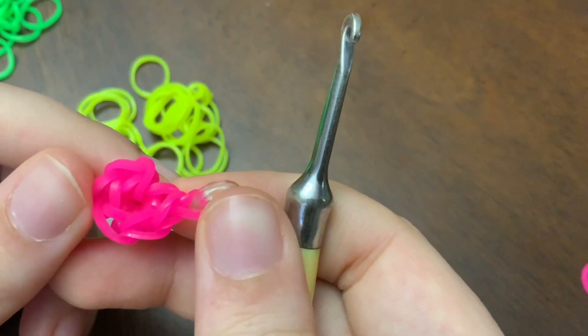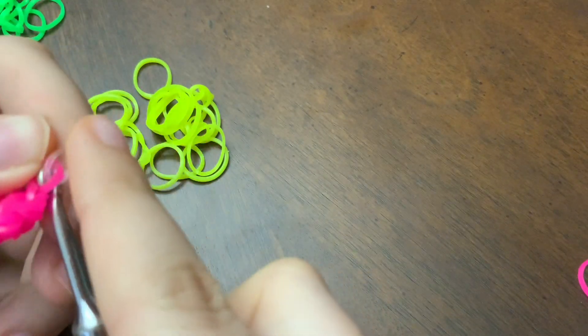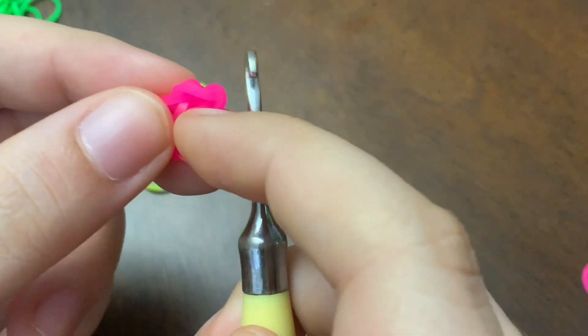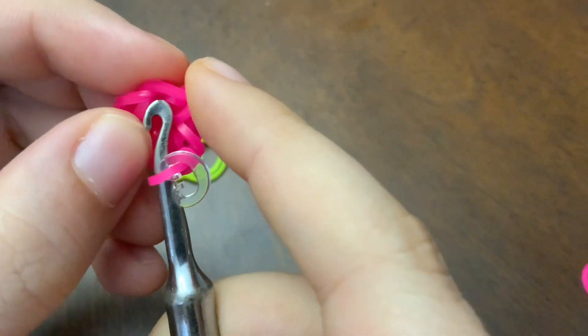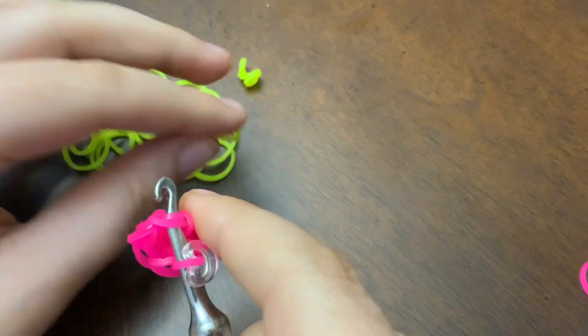So now I'm going to teach you how to make a single crochet. You want to put your hook back into the loop with your C-clip — that's a stitch marker to show you that you're going to the next round. So we're going into the stitch right here, not this one, because that is not a stitch, that's just the other band we've already done.